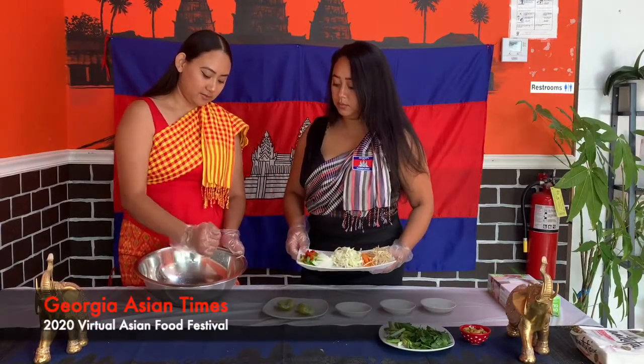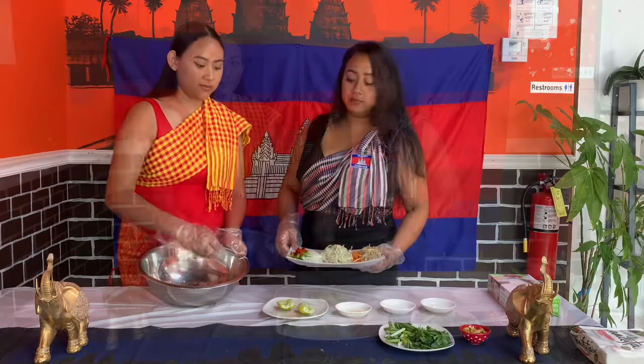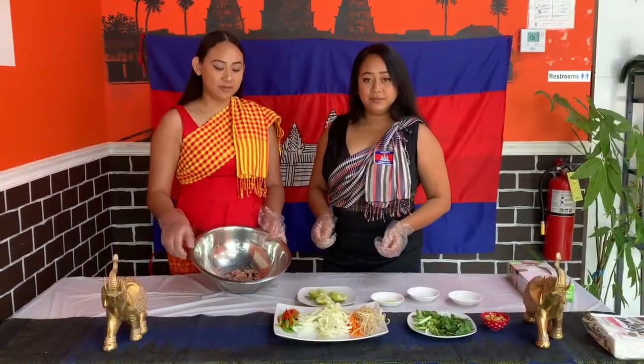Now we're going to squeeze our lime. And once you squeeze the lime, mix it well with the beef.